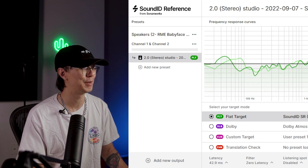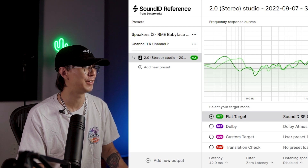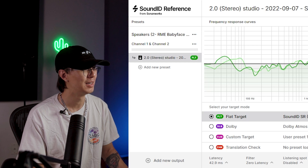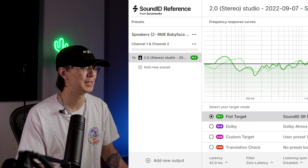Shoutout to the kind people at Sonarworks for gifting me this toolkit — really looking forward to using this in the studio. I'll keep you guys posted on how I make out when I use this. If you're interested, check them out in the link below — you can learn more about Sound ID Reference by Sonarworks.